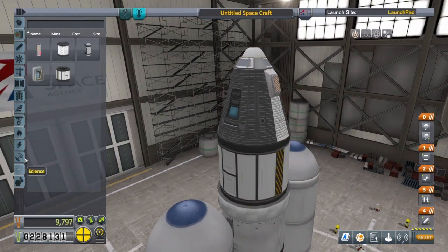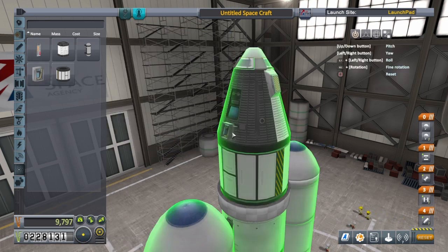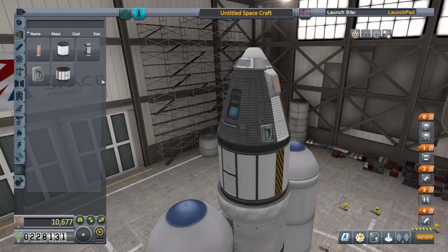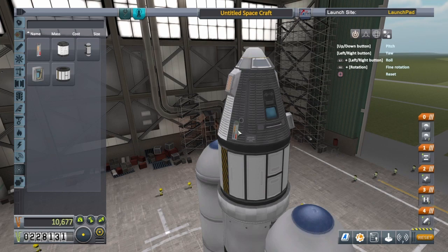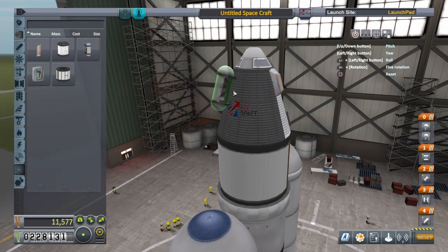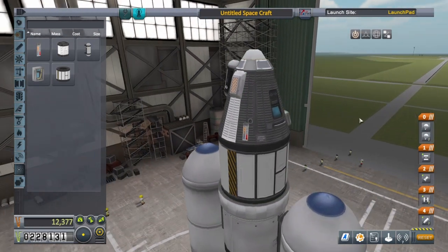Let's add a little bit more science just in case we land in a new biome — we might land in the desert, the grasslands, or the mountains. And let's add a goo containment unit as well. It doesn't weigh that much, and if we tuck it up here it won't get in the way either.